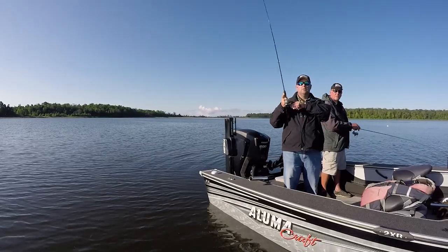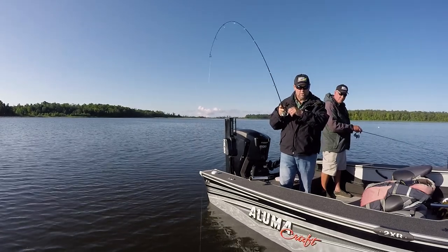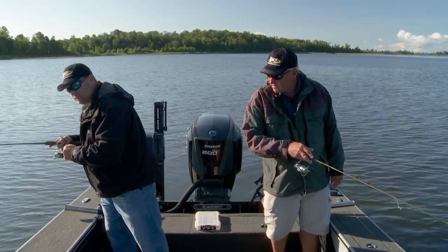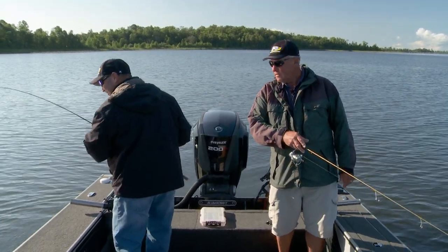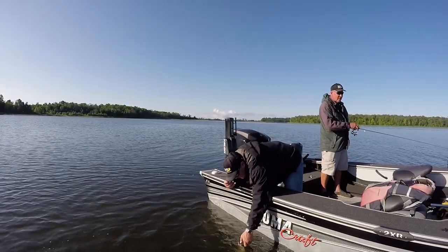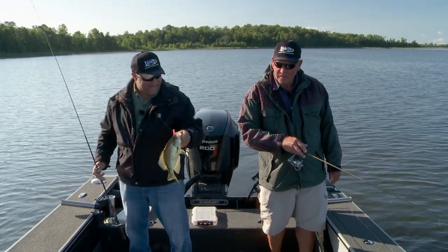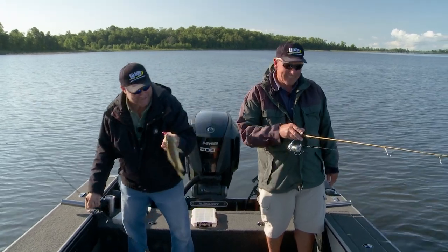There's one — got him! Right when I was thinking, 'I wonder if there's any here,' this one hits it. I just moved the boat back a little bit — I just jogged it backwards once. It's a giant. This thing's huge. Wait till you see this one. Look at that fish. That's a crappie. That is awesome. Man, this is so fun — that fish just wham, and then he fights all the way up.